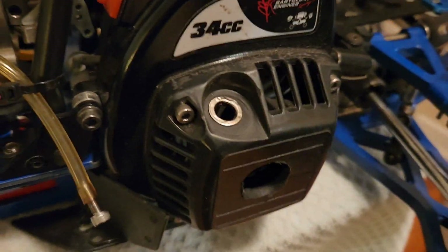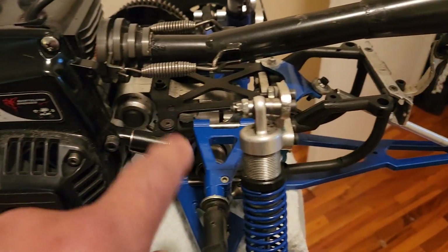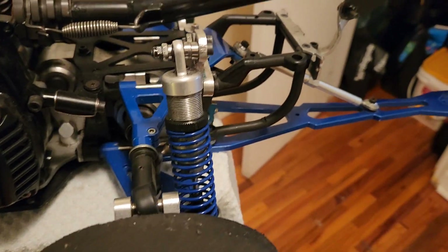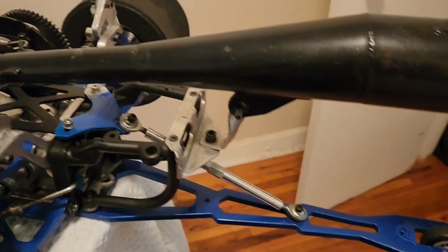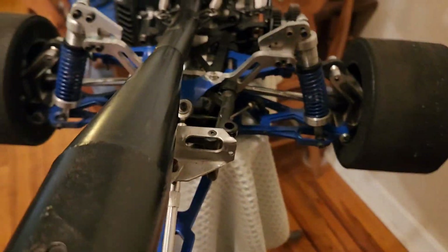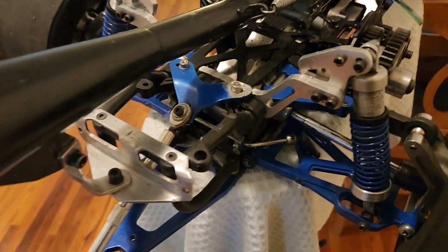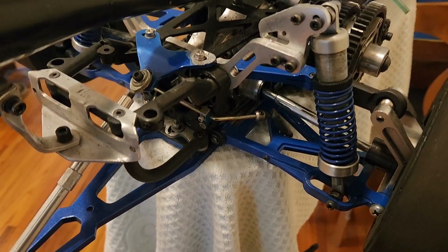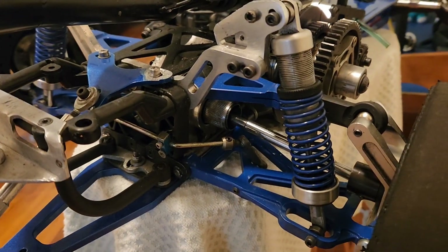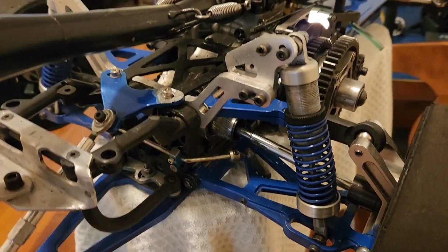Here we go guys, we're gonna start taking this thing apart, gonna be going to a straight axle setup in the rear, and we'll see how it goes. We'll be sending out a couple still pictures as we go. I really want to show how to do it, but I still got to learn how to do it myself. So this is basically showing our before section of the car. Let's get rolling.